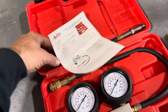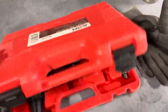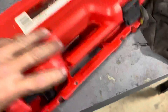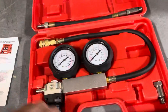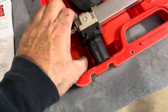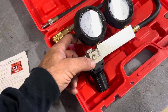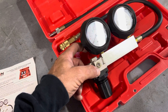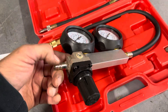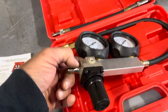Hey friends, I just bought this on Facebook Marketplace — a leak-down leak detector for testing engines. I hooked it all up and had problems one after another. I'm making this video to warn you, advise you, and inform interested people that a lot of the fittings, like this one right here by my thumb, will not work with the existing American architecture.